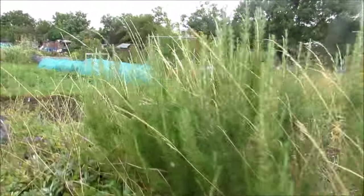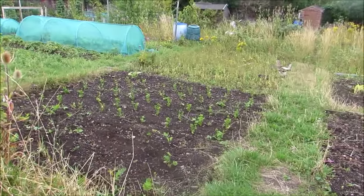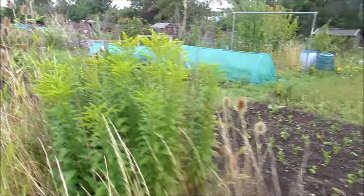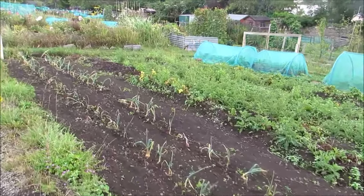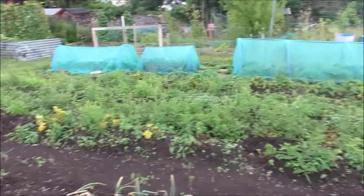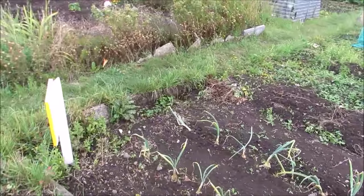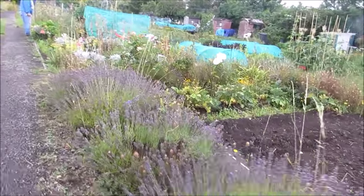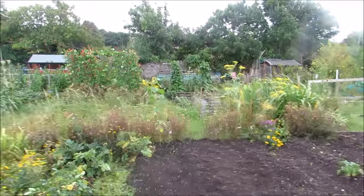Sweet corn in there. And what we've got here - I think that looks like celery, that's what it looks like. And this is a chap who's taken over this one - he's doing real well. I think he had potatoes in there, needs a good weed, but his onions are going away nicely. And then Shirley's plot next to us - not a bad plot, Shirley's plot, she looks after it.